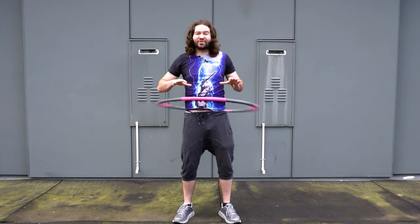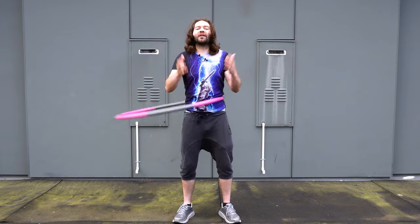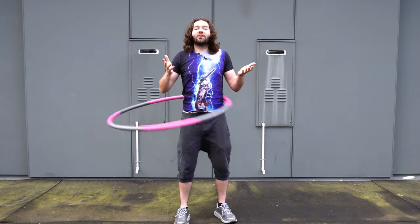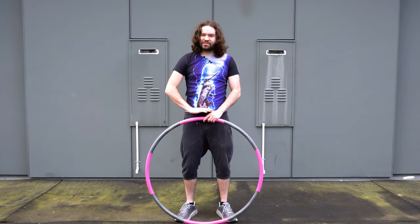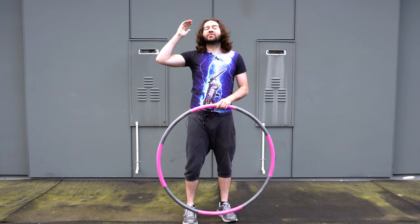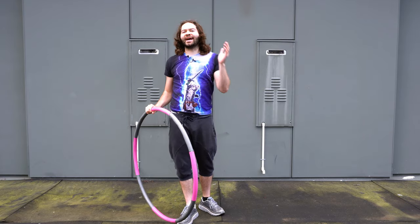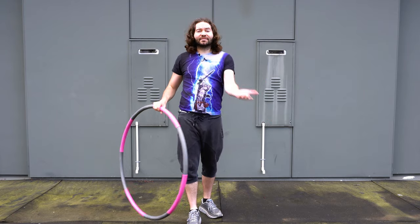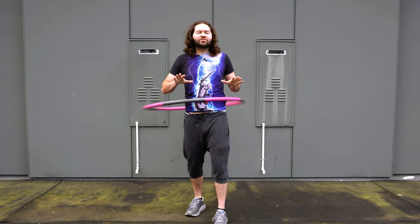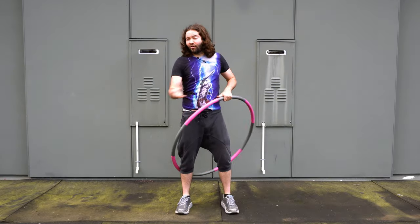If you still can't spin the hoop after these tips, there's a likelihood you do not have the correct hoop size. Adults will often need much larger hoops — the hoop I have here comes up almost to my waist, but some people may need a hoop that comes all the way up to their chest or even higher. I can teach you all the tips in the world, but if you don't have the right hoop size, they won't apply effectively. Once you're able to spin your hoop in one direction, I do recommend practicing spinning in the other direction as well.